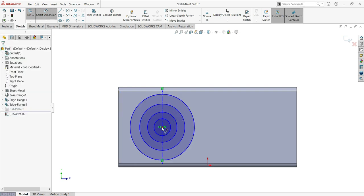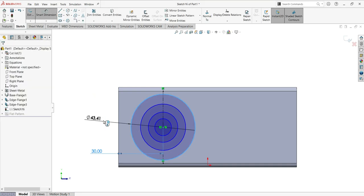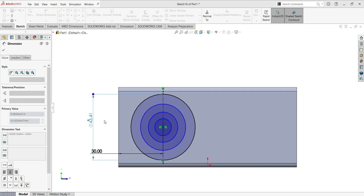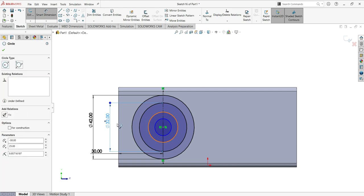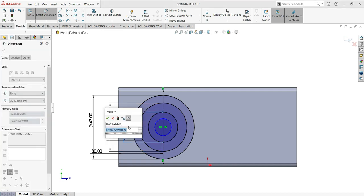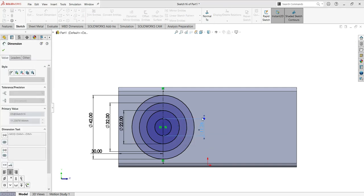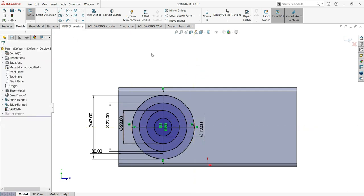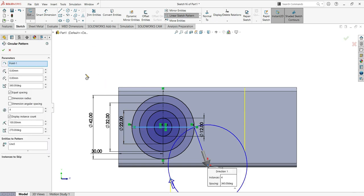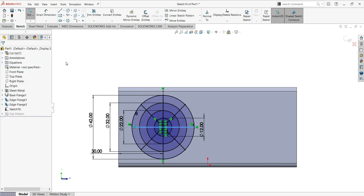Now add the dimensions. From this point to that point: 30 millimeters. Then dimension the circles: first one is 42, second is 32, third is 22, and the last one is 12. Now make one horizontal line and use the circular pattern — select the line, center it, set the count to 8, and click okay. The sketch is done.